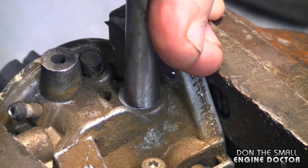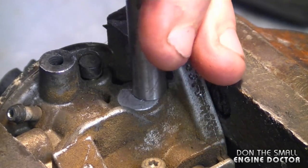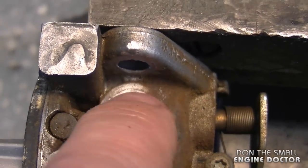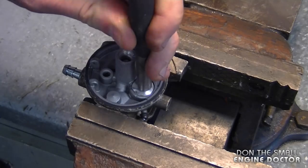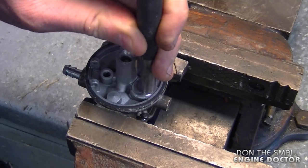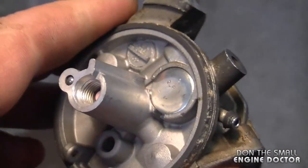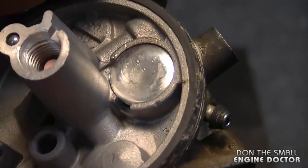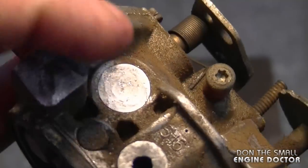The Welsh plug on the side of the carb is fully installed — this will never come off and it's nice and sealed as well. Just repeat the same procedure for the other Welsh plug. That's all there is to installing Welsh plugs on these Tecumseh carburetors. It's going to be the same principle on many other carburetors. Once you've got them installed, just double check again to make sure they're nice and tight.